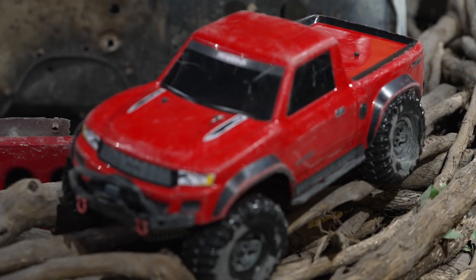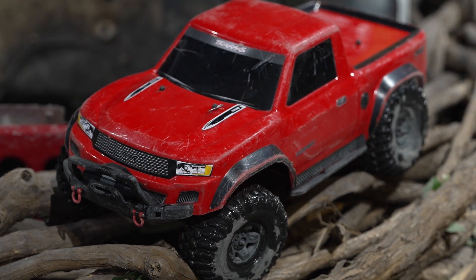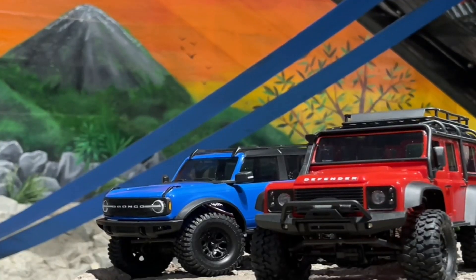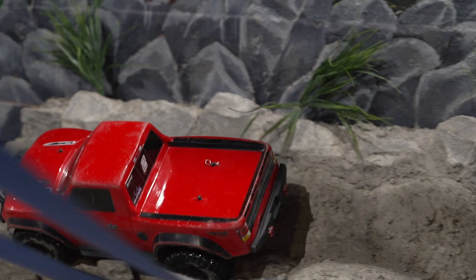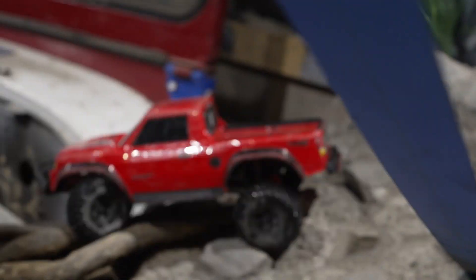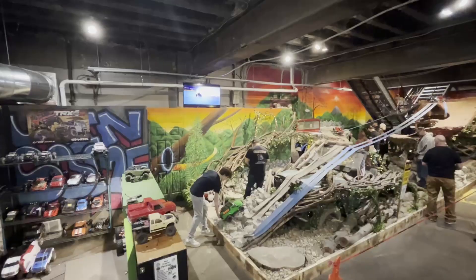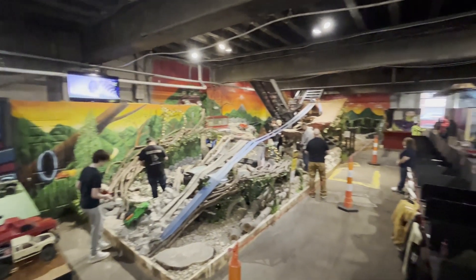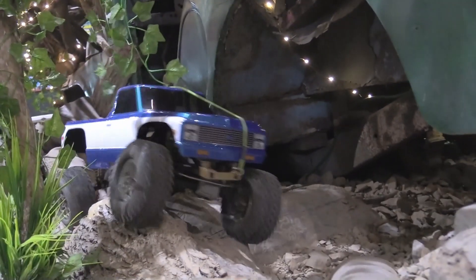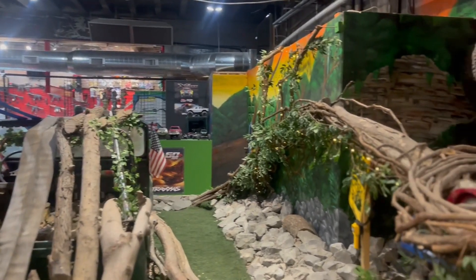So they created these trucks — the suspensions on them are almost one-to-one of a real car in the way they articulate and move. But the difference between this and most RCs is that this is about slow and controlled movement. You're learning patience. Watch the kids that have come in and done it — they calm down so quickly. It's impressive, plus the hand-eye coordination, because it's all about control of the throttle and the steering.